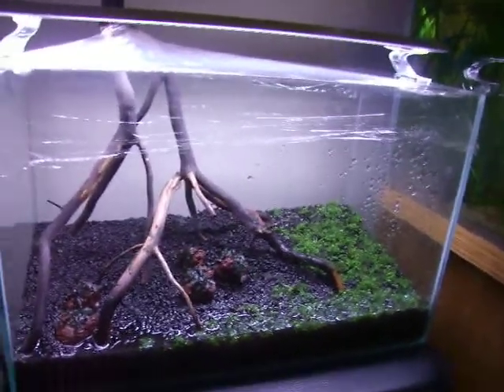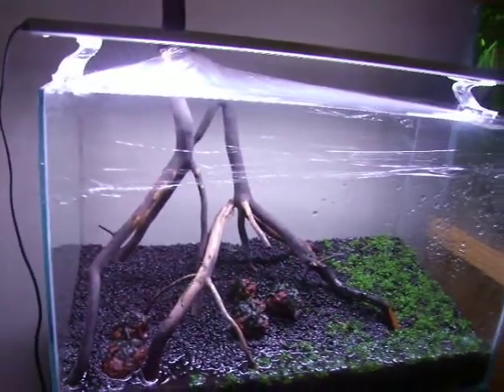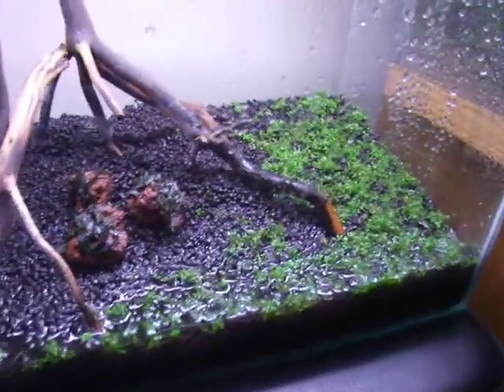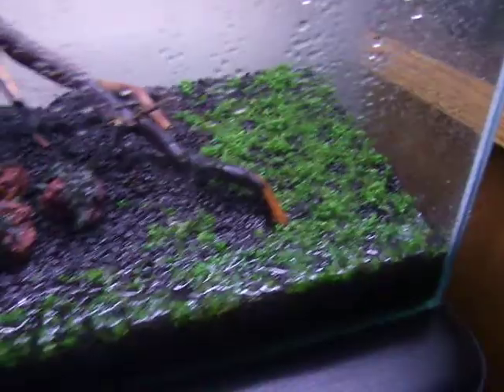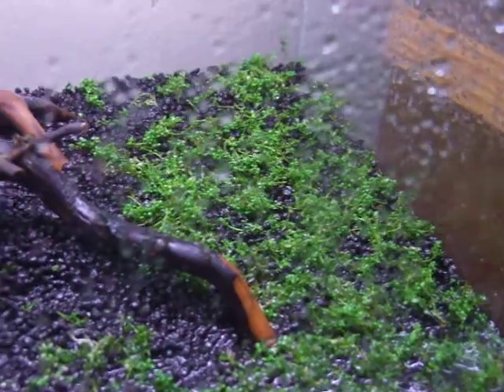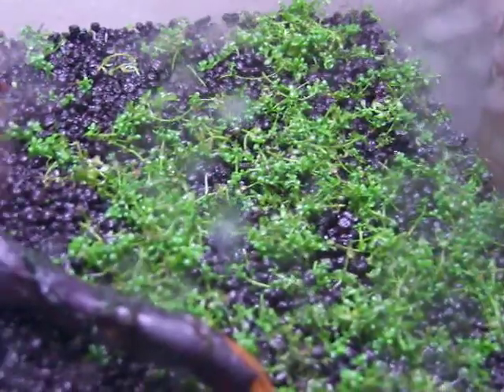What's up guys, I'm Alan here and today I'm showing a video of my five and a half gallon that I am doing the dry start method with. Two days ago I put in some baby tears from my friend's tank — they were just trimmings so they weren't rooted plants, but there was a good amount so I could fill pretty much the entire area I was planning on filling.